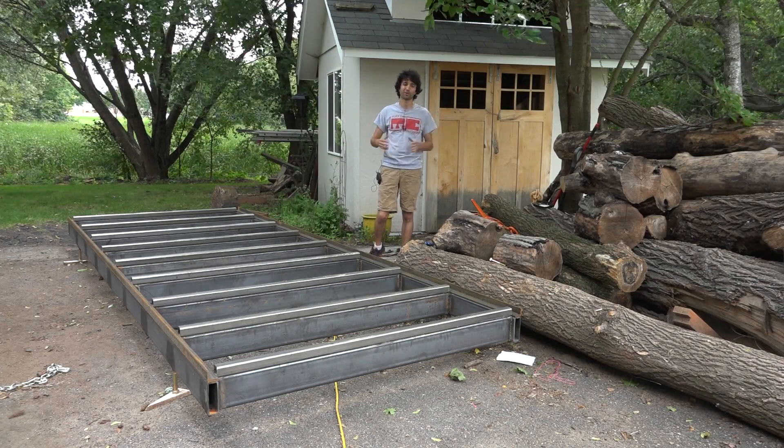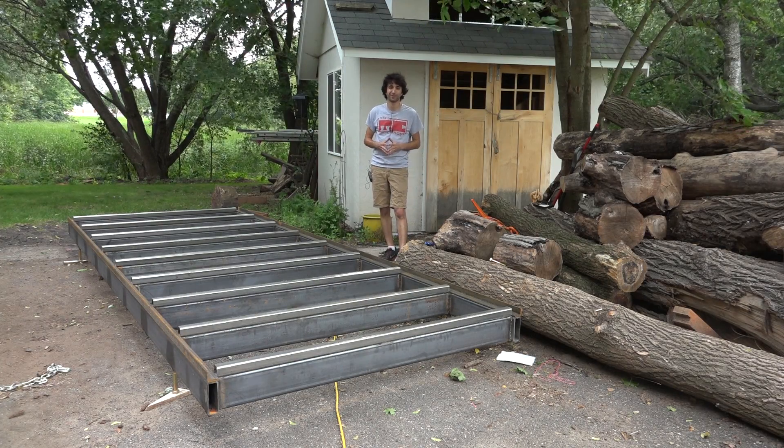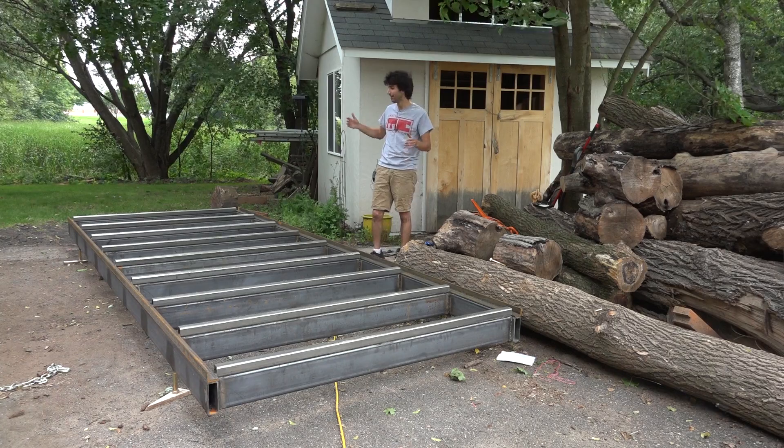Hey everyone, my name is Matt. Welcome to my backyard and welcome back to my series I'm doing on building this big bandsaw mill.